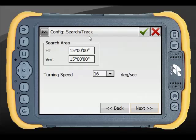The Search and Track configuration settings are clearly titled so you know what you're adjusting. These are customisable depending on your application — for example, on a flat plane you don't need a large vertical search area. Turning speed is also adjustable; a setting of 32 is a personal preference based on application.